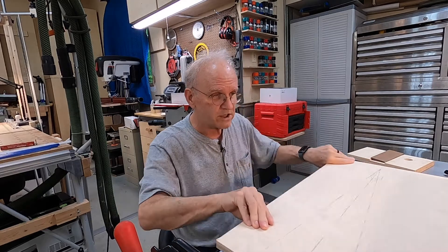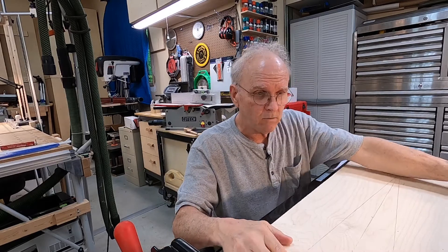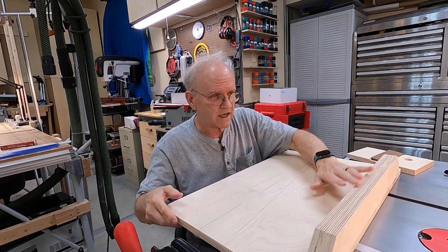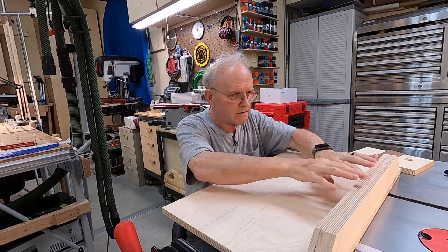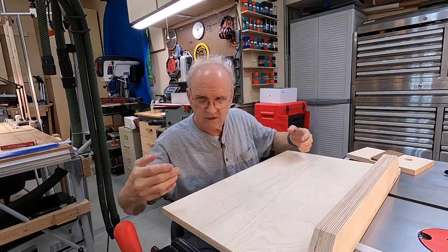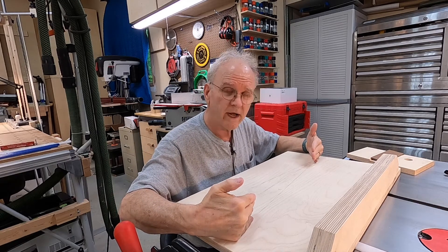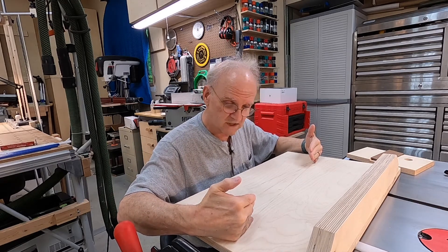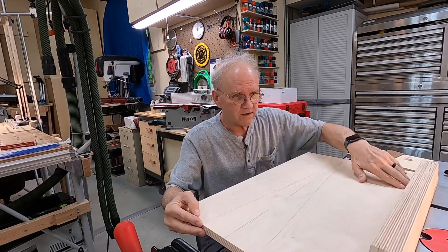Here's my sliding table jig. It's got a front here because you're going to cut the board and this holds it together. There's a fence in the back, and the fence can sit at either a seven degree angle this way — which is for the pins on one side — or seven degrees the other way, which is for the other side of the pins.